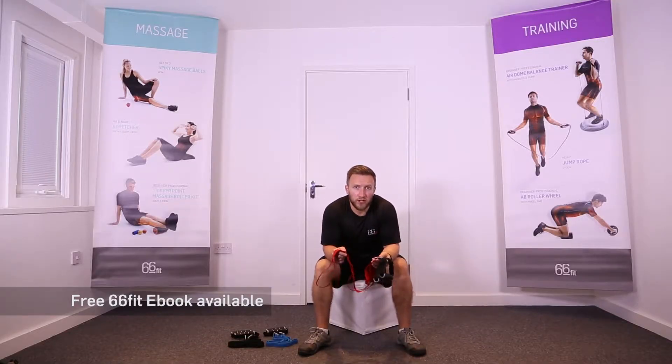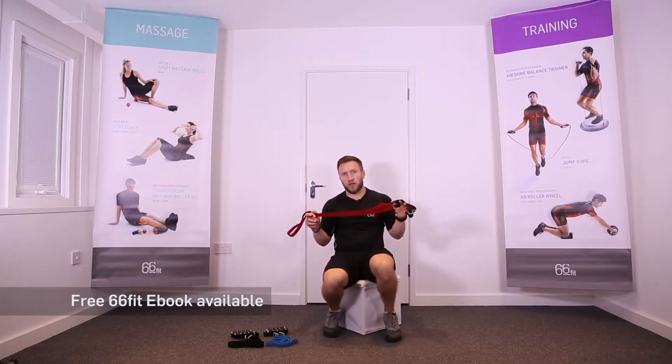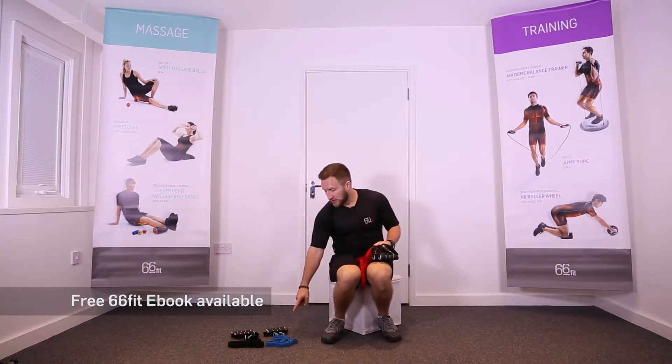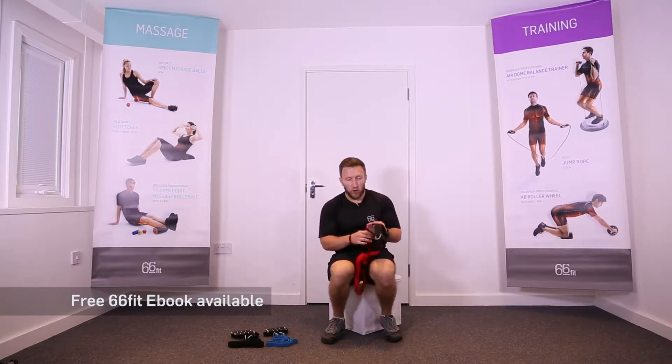This is the 66 Fit multi adjustable band. They come in three different colors: a red one here which is light, a blue one which is medium, and a black one which is heavy.